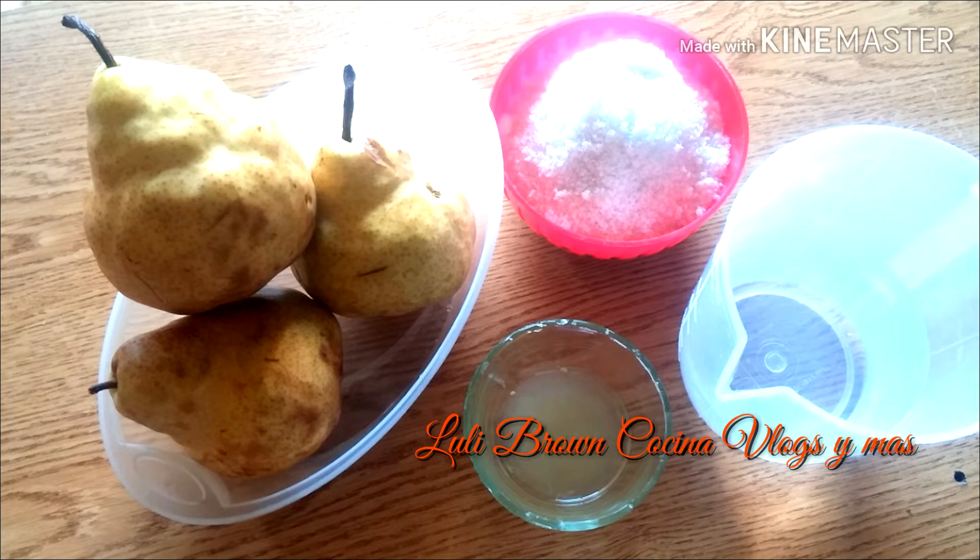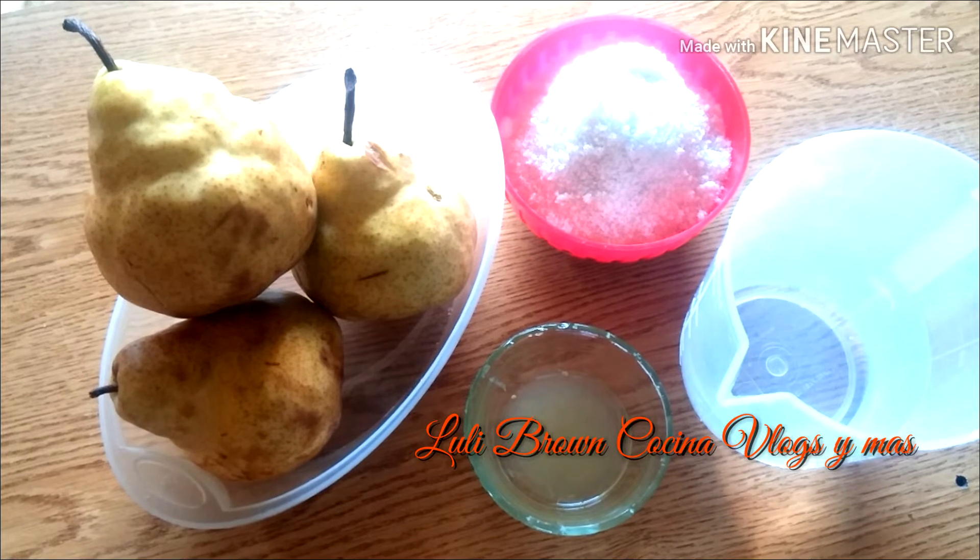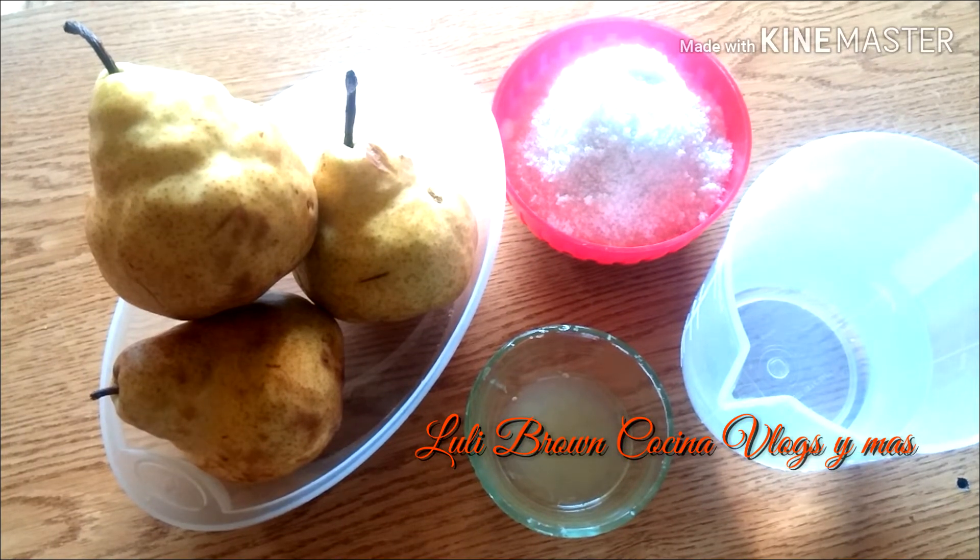Hola, hola. ¿Cómo están? Bienvenidos nuevamente a mi canal. En el día de hoy vamos a hacer esta receta sencilla, pero muy rica. Vamos a hacer una compota de peras.